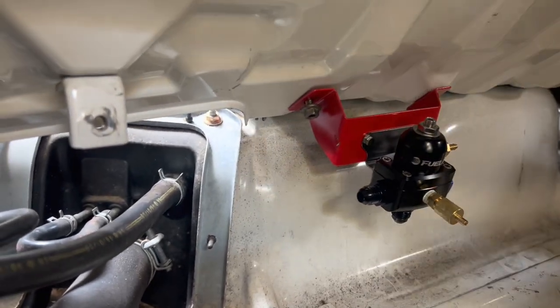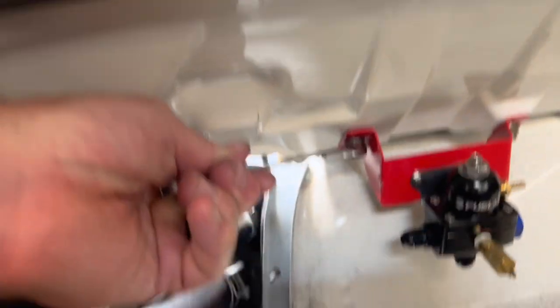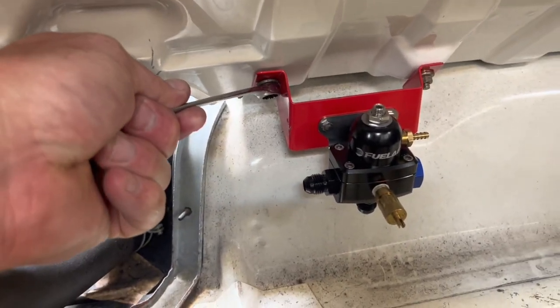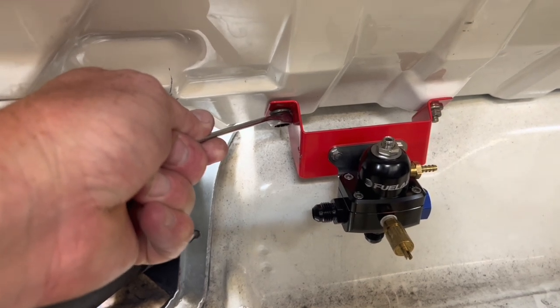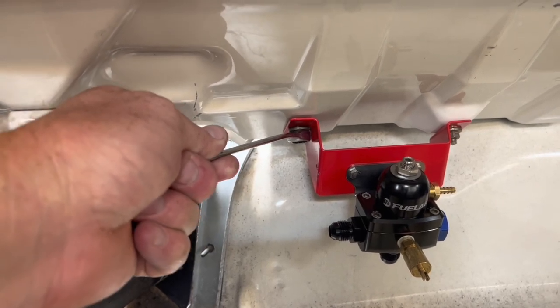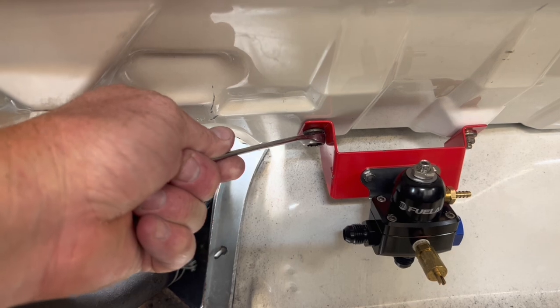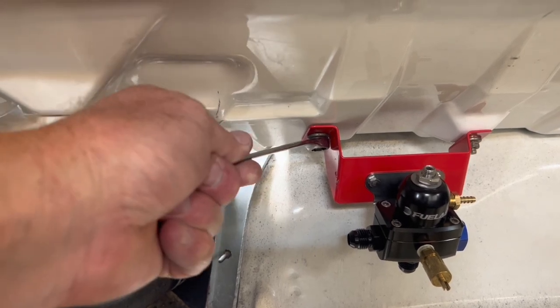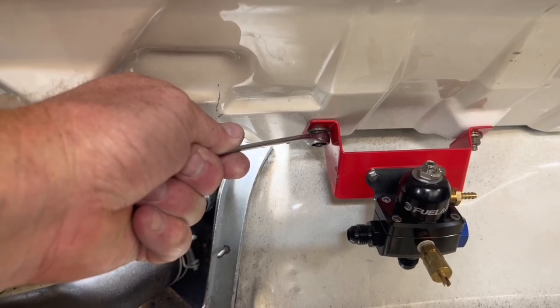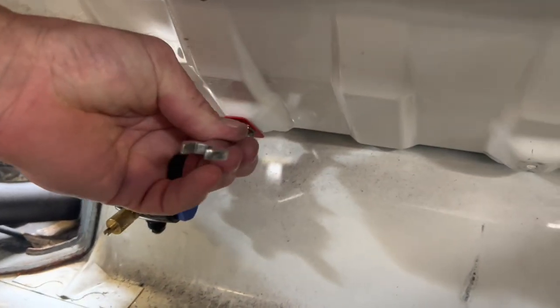We've got Mike back with us. Mike, why don't you hold that, and then I'll tighten it up from the other side. These are just some of the extra nuts and bolts that we had from when we took the interior apart — I'm not having to buy anything new. Now the other one, Mike. Let's go to the other one, we're going to tighten it down. That one's tight.